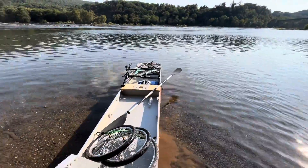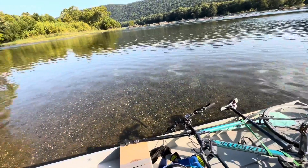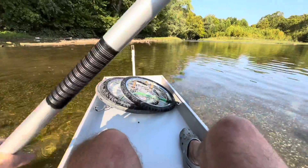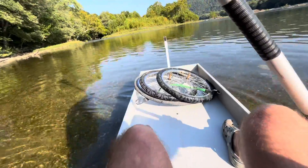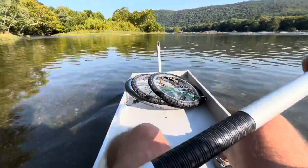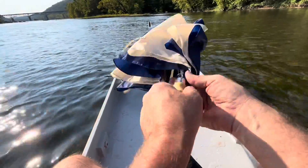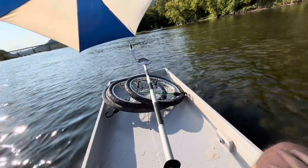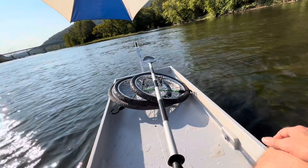We are in the big rapids area but the current is really low - the water level is low, so I don't know what it's going to look like today. Got a nice breeze, but also a headwind. Let's see if this thing will make me go backwards. I feel acceleration here - yeah, I'm going upstream.